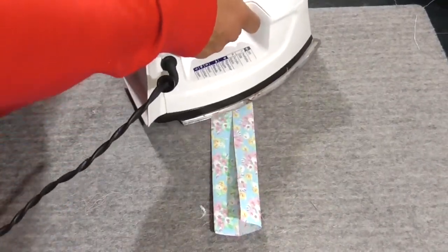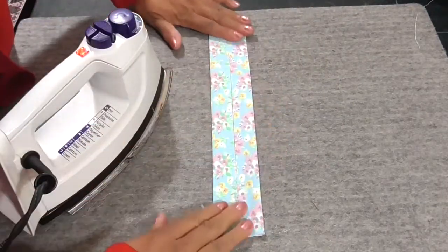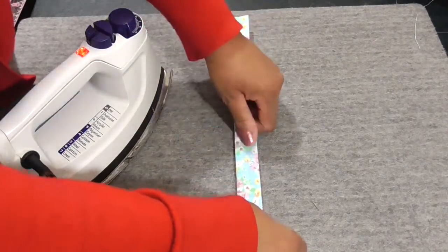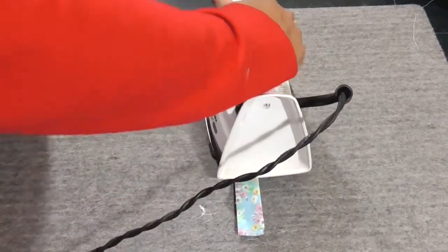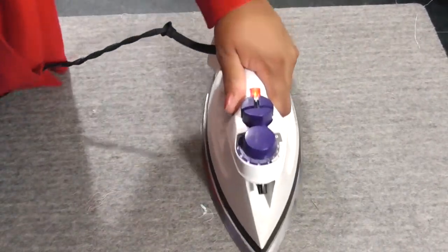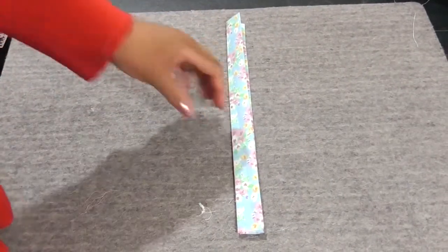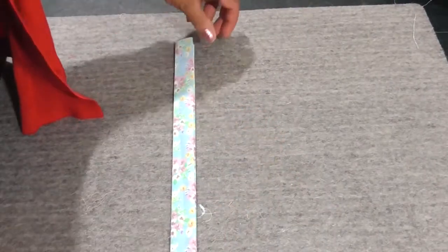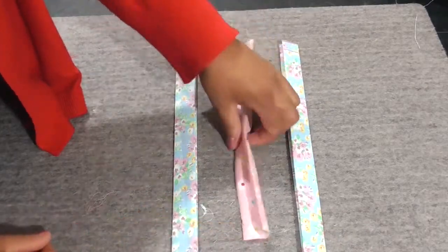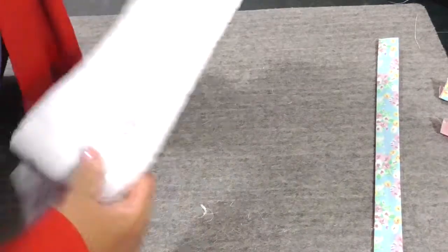Making everything even. This is the perfect way to see that this is coming along — a nice rectangle. Now we're going to make this an even smaller rectangle, and that's the hardest part of the project right there. Nice and pressed. You can see the benefit of pressing because now everything is right the way I need it. You can just cut, iron, and do these all day long.